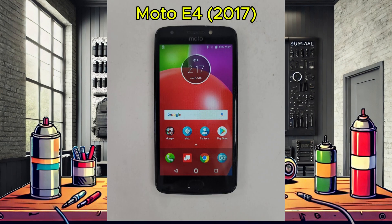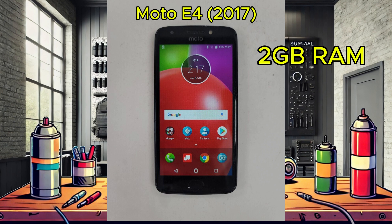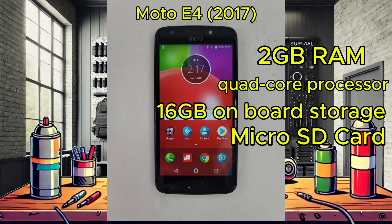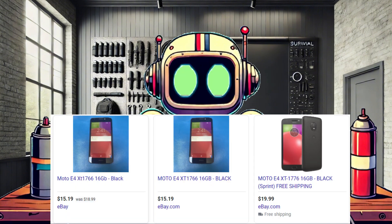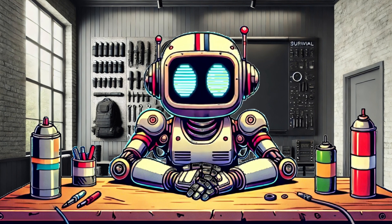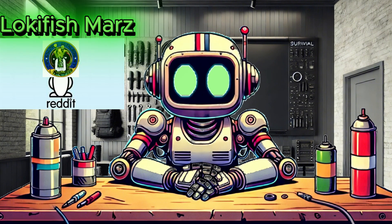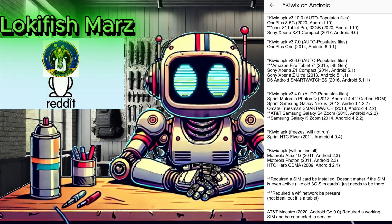The one I have here is a Moto E4, released in 2017. It packs 2GB of RAM, a quad-core processor, 16GB of onboard storage, a micro SD card expandable up to 256GB, a decent-sized battery, and a 5-inch touchscreen. These are about the minimum specs I would want in this file server. Shout out to Reddit user LokiFishMars for his recent work developing a basic matrix for KiWix version functionality with older Android devices — good info to have on hand for a project like this.